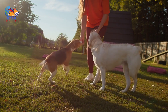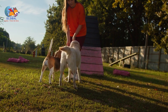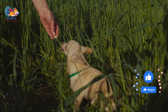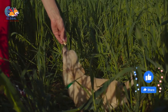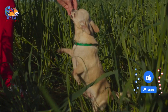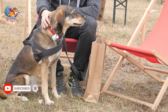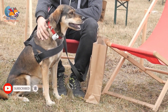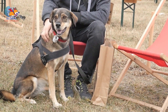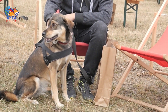Redirect attention. Redirecting your dog's attention when you catch them in the act of humping is an essential aspect of effectively managing this behavior. When you notice your dog engaging in humping, it's crucial to intervene promptly and assertively. Begin by using a firm but gentle command such as 'no' or 'stop' to interrupt the behavior, delivered in a calm yet assertive tone without escalating the situation into a confrontation.